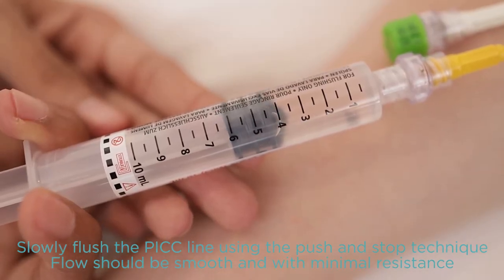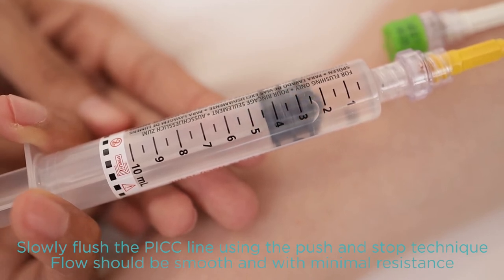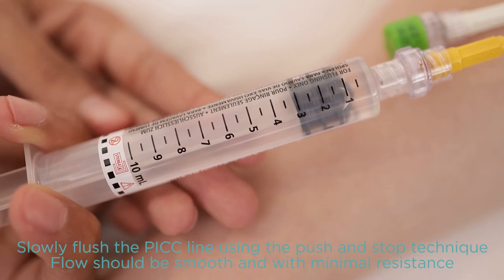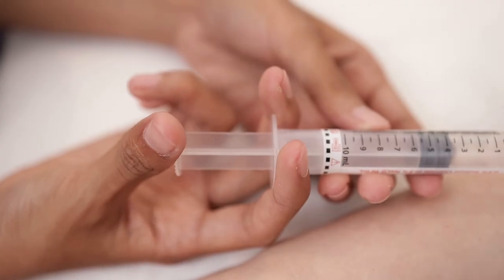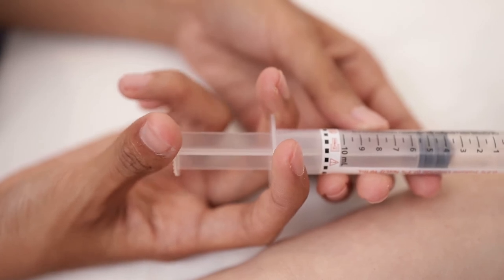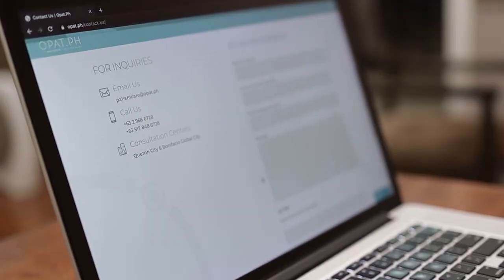Once reached, slowly inject the rest of the saline until the syringe is empty. There should be a smooth flow with minimal resistance during this process. If you notice a strong resistance, stop and call OPAC.PH for further advice.